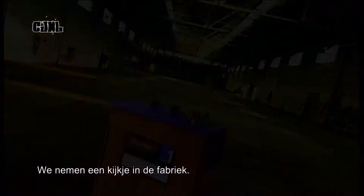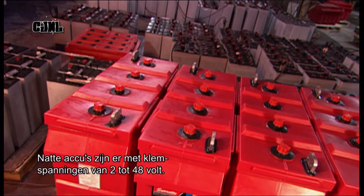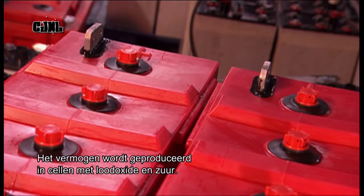Let's charge over to the factory. Deep cycle batteries range from 2 to 48 volts. Their power is generated by cells, a group of lead plates coated in lead oxide and acid.